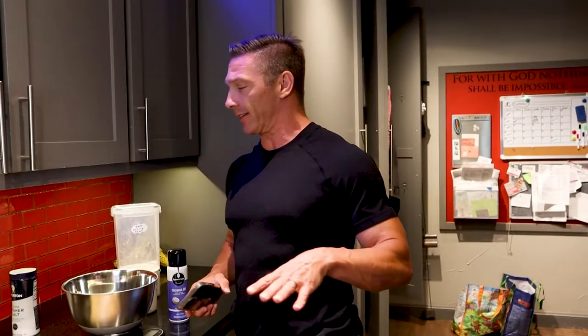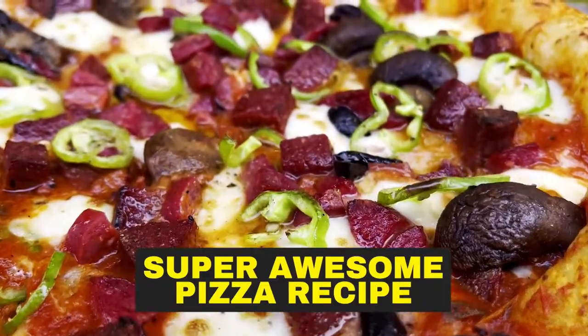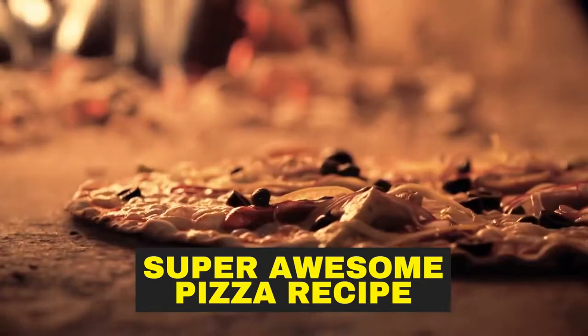Hey guys, it's David with True Dreams Fitness. Today we've got a recipe for you guys that you definitely have to check out. Anybody that loves pizza, this is your recipe. Because this recipe is not only awesome and tasty, but you can actually fit it in your daily macros for most plans.